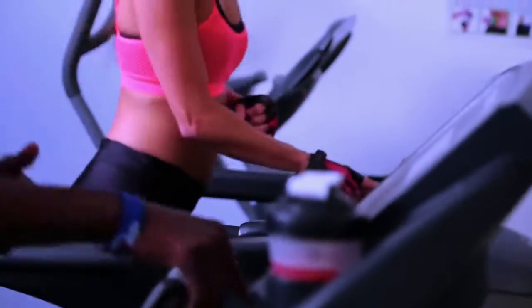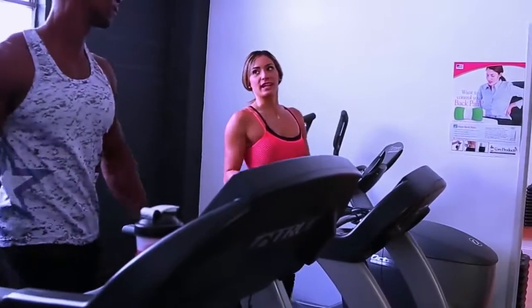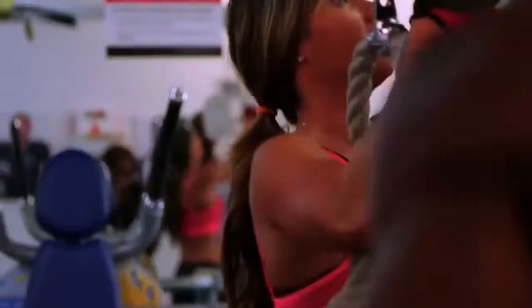So what we're going to do today is a little active recovery upper body work. Nothing too crazy. We train all week so we're going to do a little light work today. This is going to be a little arms, back, shoulders — a little bit of everything.